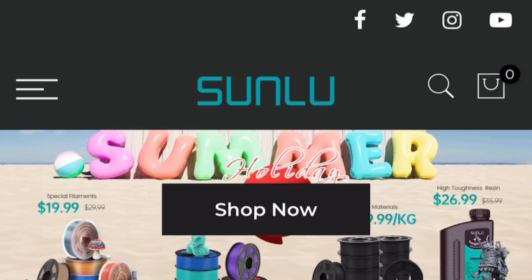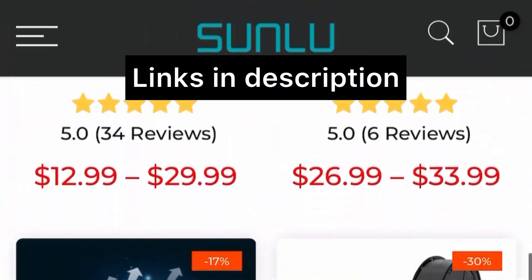I want to thank Sunlu for supplying the filament for this video. They have a wide variety of filaments, accessories, and all kinds of stuff — and they're one of the few companies that makes a silk PLA+, so if you want that awesome silk effect with something more durable, check them out. I'm diligently working on silk printing part 3, which will cover tree supports, positioning, cooling, and more. Make sure to click subscribe and the notification bell so you know when that video drops.